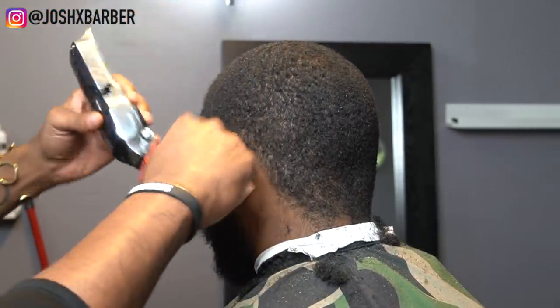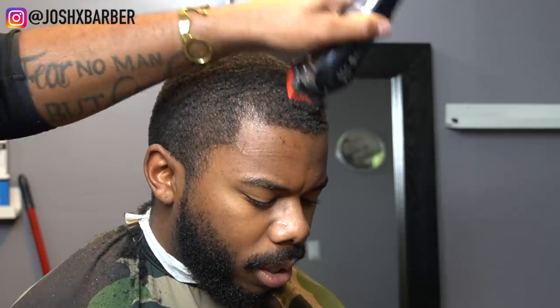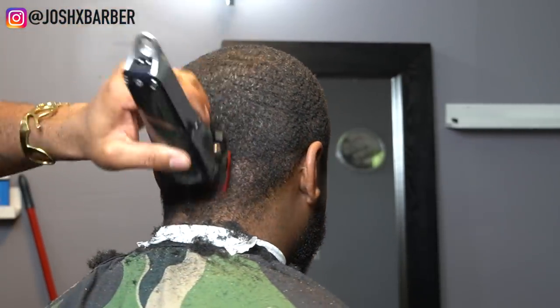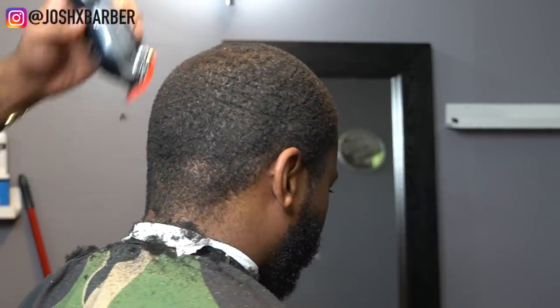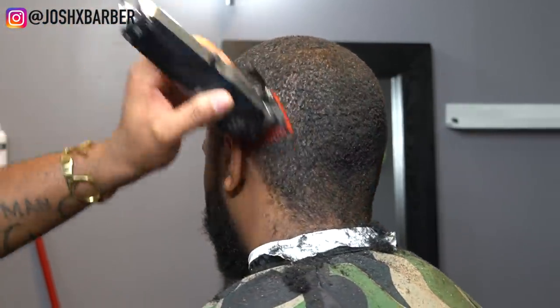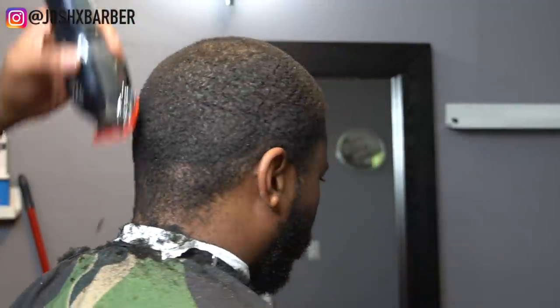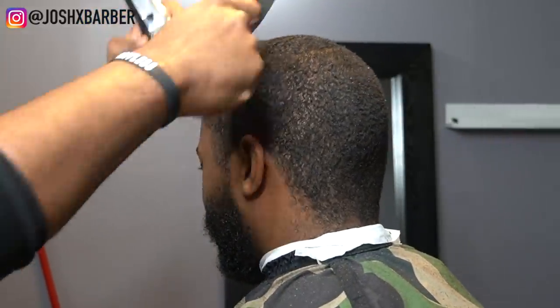I ended up cutting it with a one and a half, but eventually he said he wanted it to be a little bit shorter, so I went ahead and threw the one guard on with it all the way open. We're just cutting his hair down to a one guard open all the way around. Whenever I'm cutting somebody's hair down to an even height I go over it multiple times and always brush or comb while doing it, to ensure I get every hair. Every little detail matters — I don't want any dark spots in this haircut.